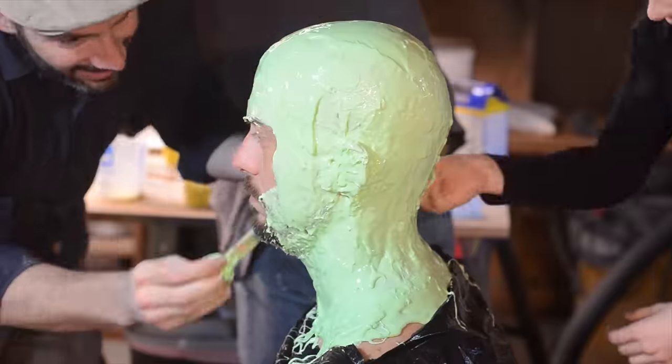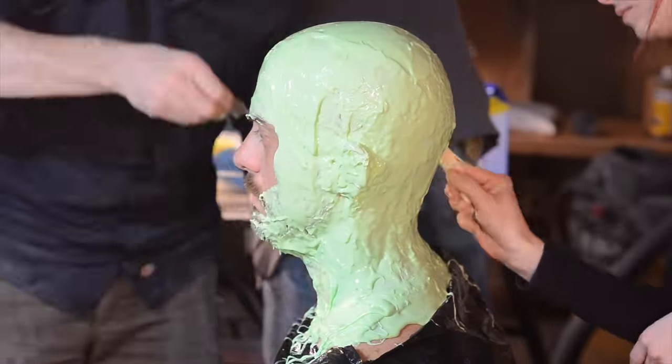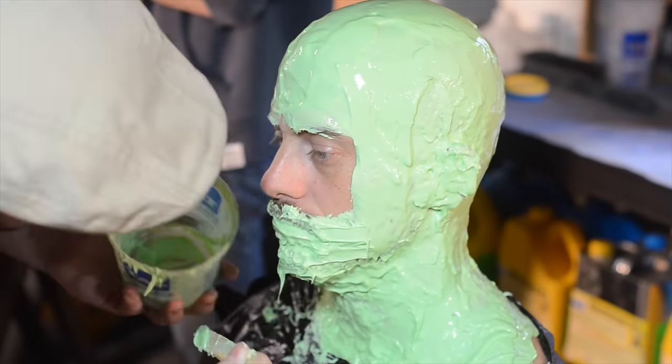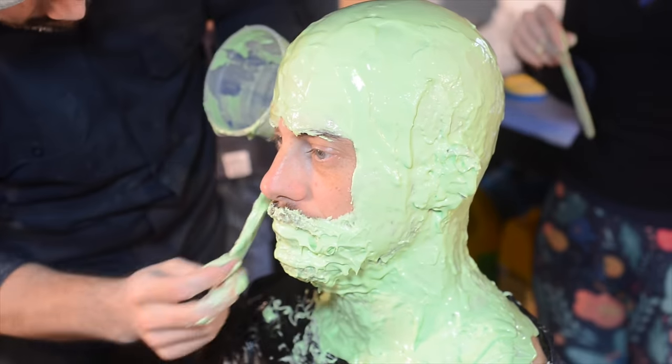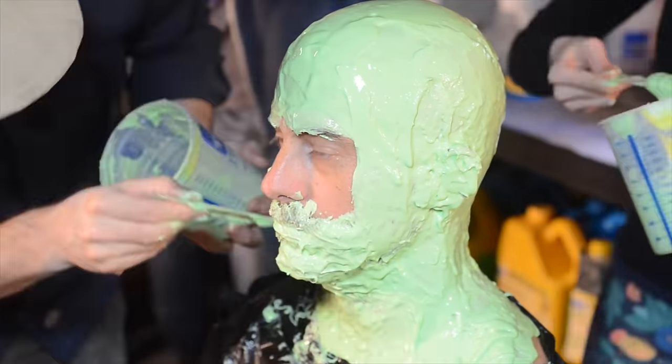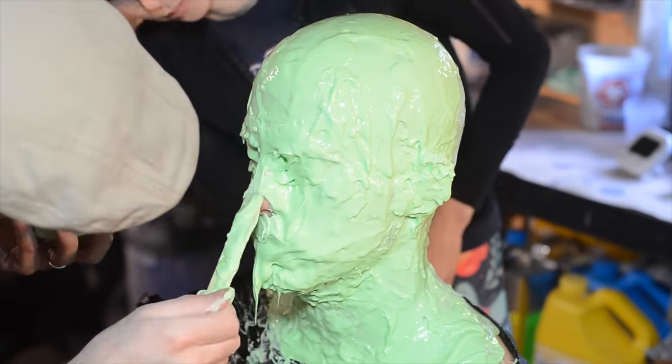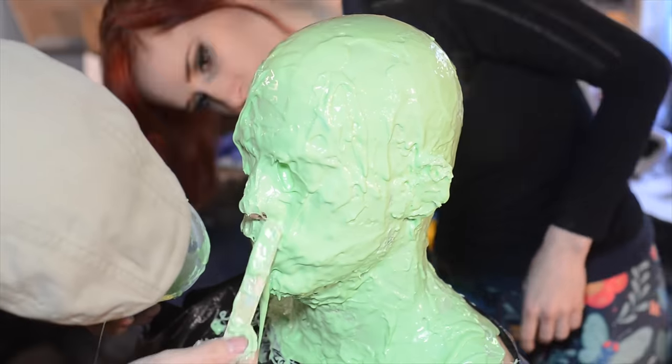I couldn't hear everything Bill was saying, but it seemed they were putting a thin covering over all the different parts of my head, then going back to fill it in and make it thicker where it needed support. Specifically around my ears, underneath my chin, around my nose and my eyes, they thickened it up so that when they pulled the mold off my head it had plenty of strength.